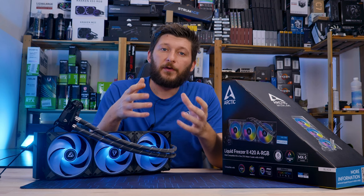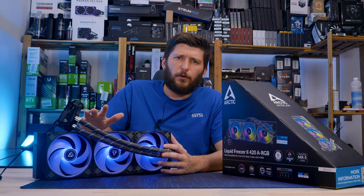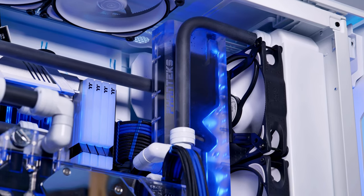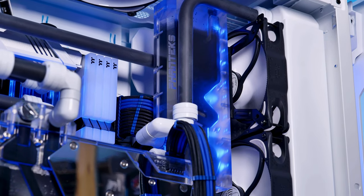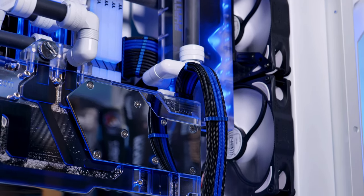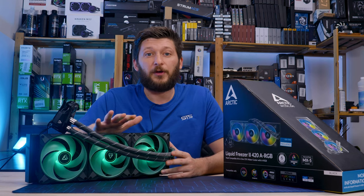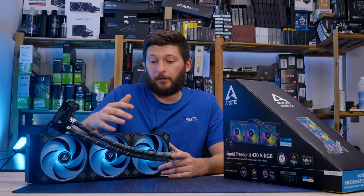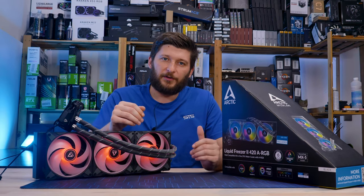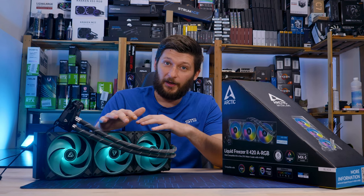For AIOs there is a very simple rule: bigger means better, and for myself I am all for bigger. Heck, just look at my editing rig — a 420 radiator which is 60 millimeters thick, and I even tried to squeeze in another 360, but unfortunately for my own sick fetish it just didn't fit. Now thickness is not everything and let's not lie to ourselves — size does matter too.